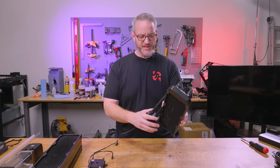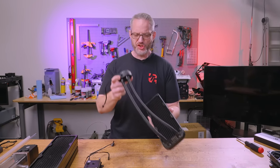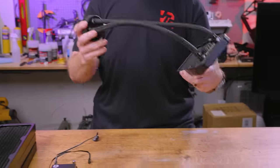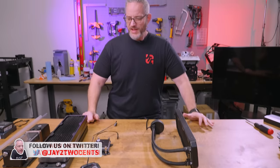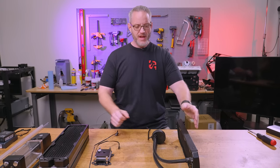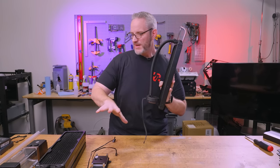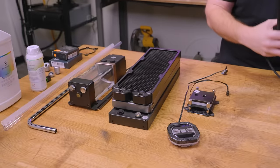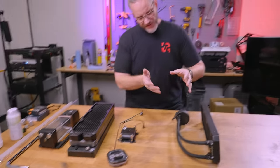Inevitably, every single time I do a water-cooled build of some sort, there are a lot of comments from folks saying just get an AIO — it does the same thing, water is water. And in terms of science, you're right. But I thought what we'd do today is a little bit of an educational video where we talk about each component that exists within an AIO and then the open-loop custom water-cooling counterparts.